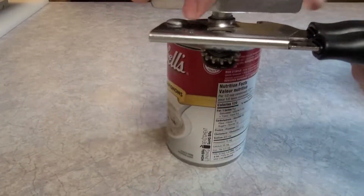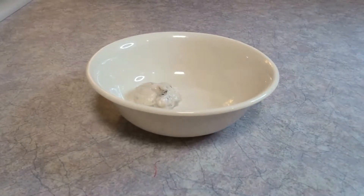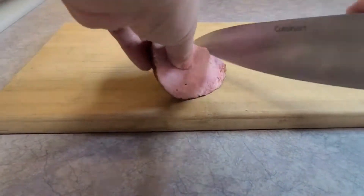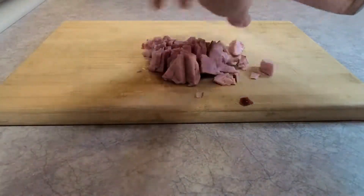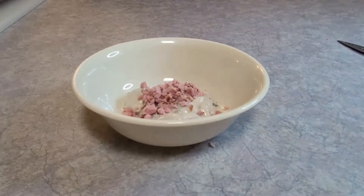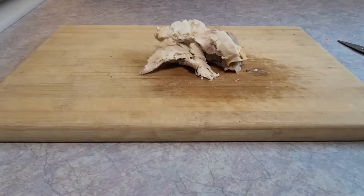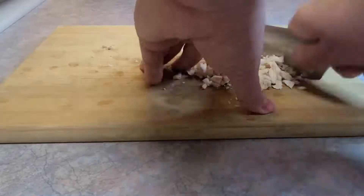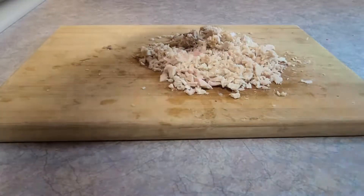Start with a can of mushroom soup. The original recipe calls for a whole can but I didn't want ten sandwiches, so three tablespoons is all you need. Throw that in the bowl and then take some leftover ham — just finely dice it up. You only need about two tablespoons worth for one sandwich, give or take. The recipe also calls for diced chicken; you need a little bit more, about a quarter cup's worth. Get that all finely diced and throw it in the bowl.